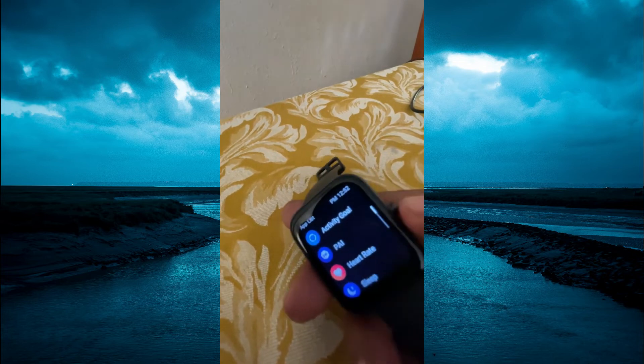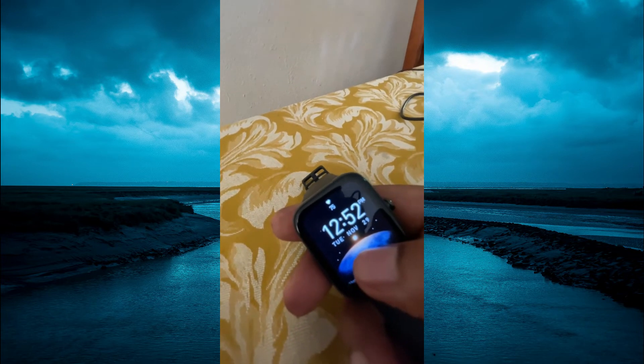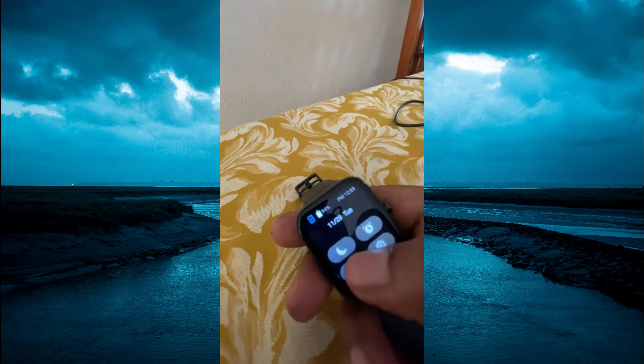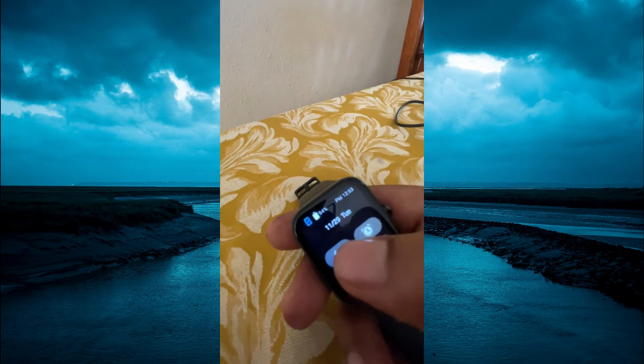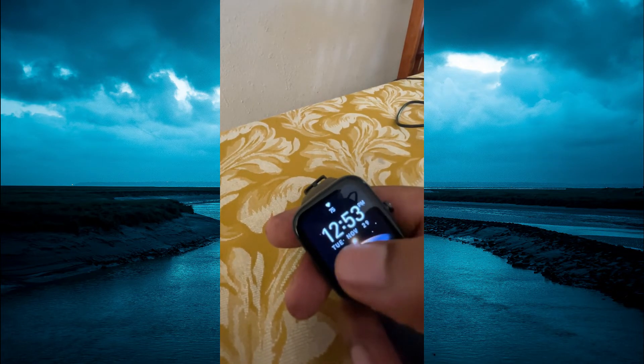For example, if you were to go onto your smartwatch right now, you don't see the battery percentage on the screen. Instead, you would have to swipe down and then you will see the battery percentage. I'll be showing you how to add the widget on the home screen.